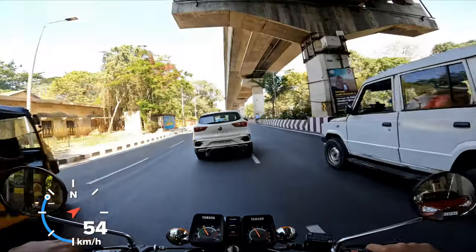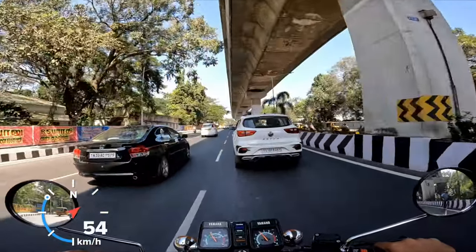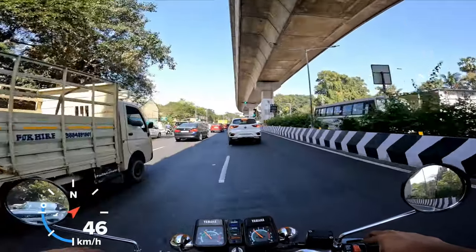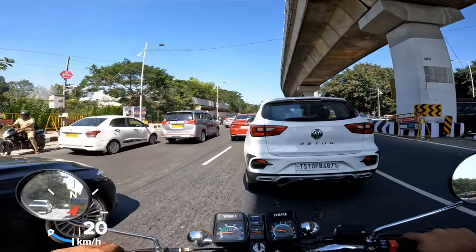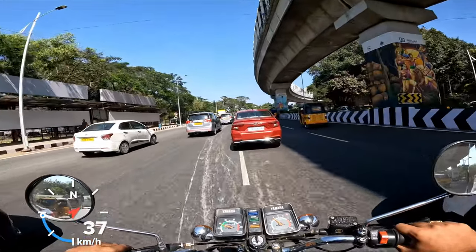One thing I have to appreciate about the Chennai metro is the fact that they provide a lot of tunnel shade from the extremely difficult sunlight. Sometimes Chennai becomes like an entire barbecue during the summer, and it's only February — just five or six days in and it's already feeling extremely hot.